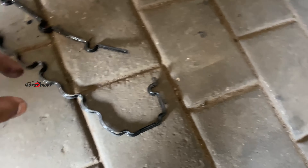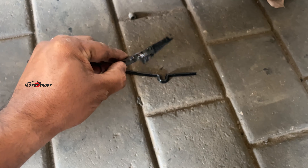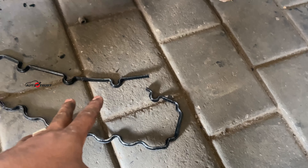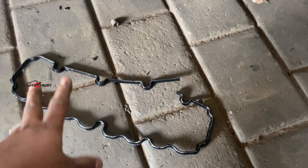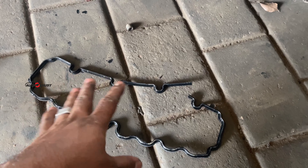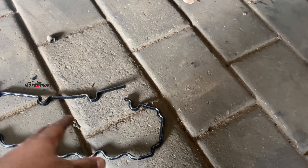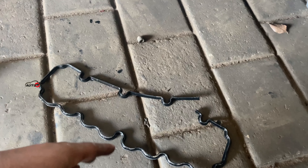There is a leak at the valve cover. Looking at the front cover, this looks proper. The cover size is correct. The front side is fine but the back side has a leak.